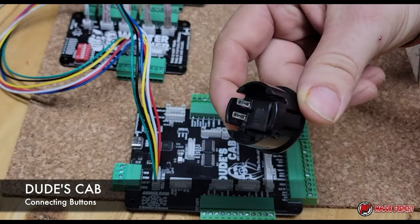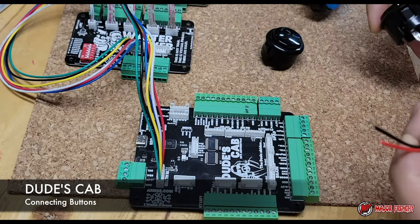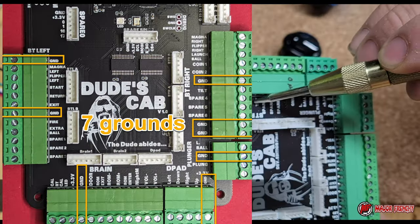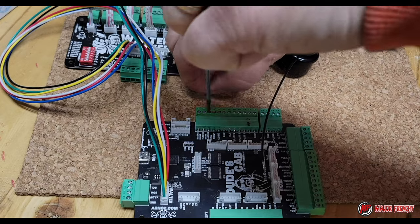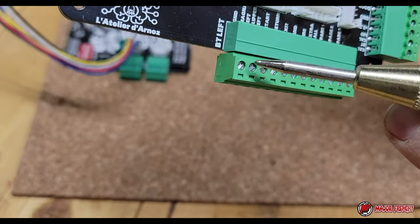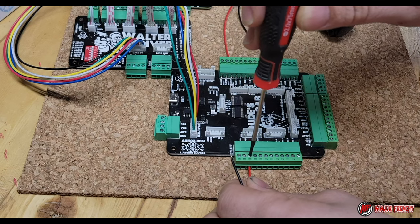For buttons, this is quite simple — you just connect two cables. It doesn't matter which one you use for ground for that purpose. I'm going to connect one to the right flipper and one to the ground. There are several grounds on the board — seven total, you can use any of them. That's the second button — it's going to be our left flipper. If you look on the board, the ground is at the top and the left flipper is the third one down.